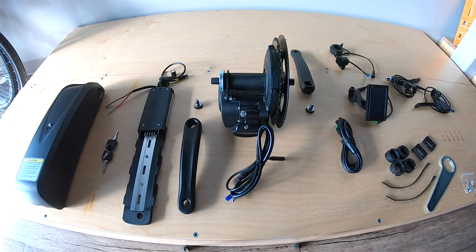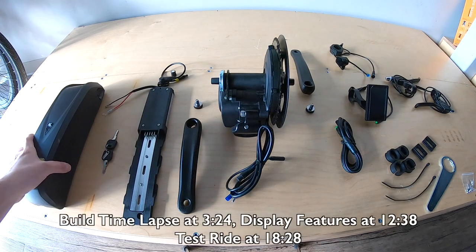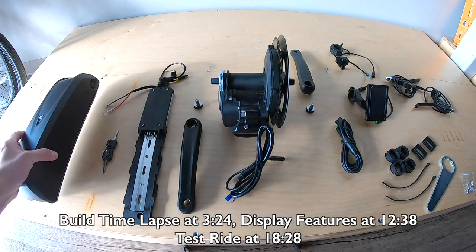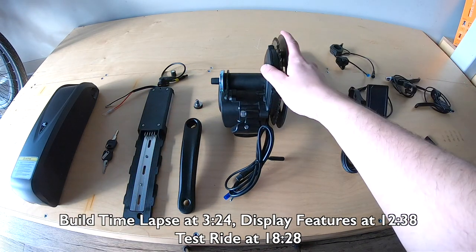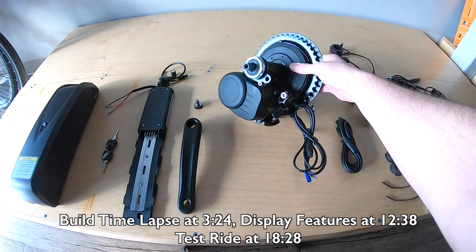Alright, so here we have the Uniro TS 48-volt kit. We're looking at, as you can imagine, a 48-volt battery, and the center of it all is the TS or the Tongsheng kit that we have right here with a Tongsheng motor.